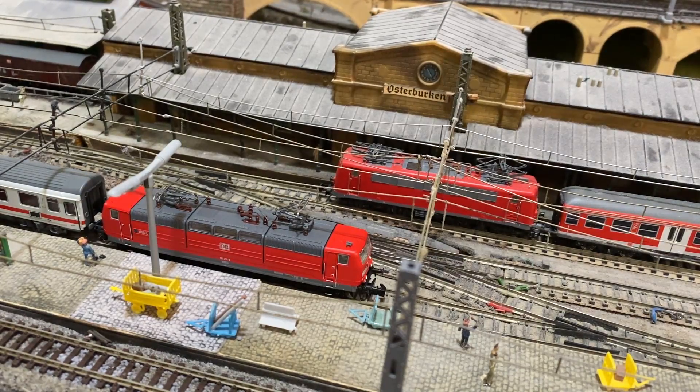Was wir jetzt hier hören, ist das klassische Netzbrummen — eine 16,25 Hz Spannung, also sehr gut nachgebildet. Auch wenig Störgeräusche, wie sie zum Beispiel bei Minitrix vorzufinden sind — da rauscht es ja eigentlich nur. Das ist wirklich eine tolle Sache.